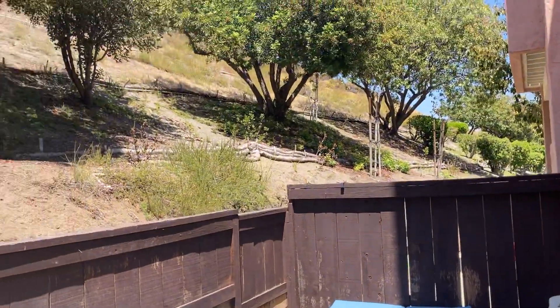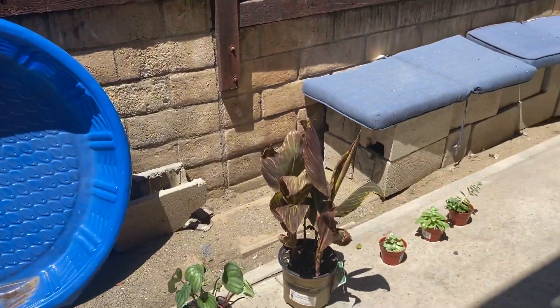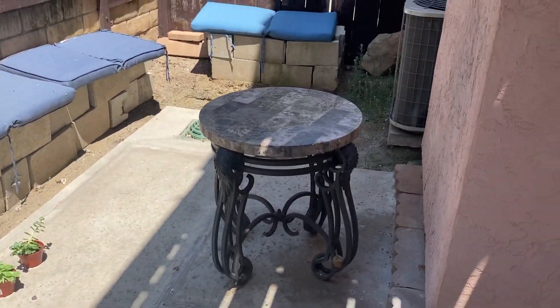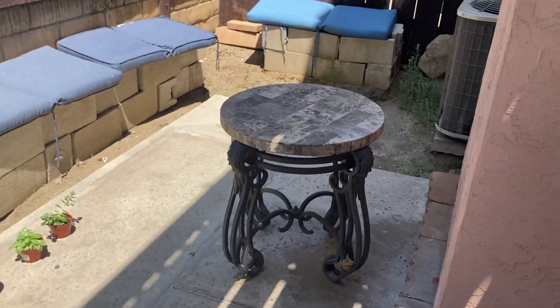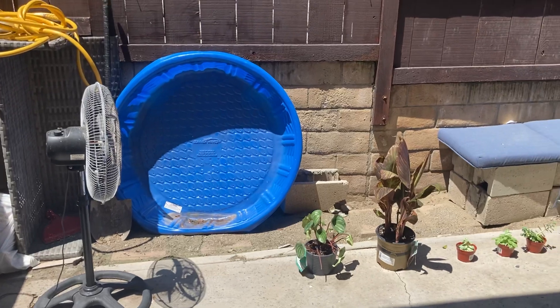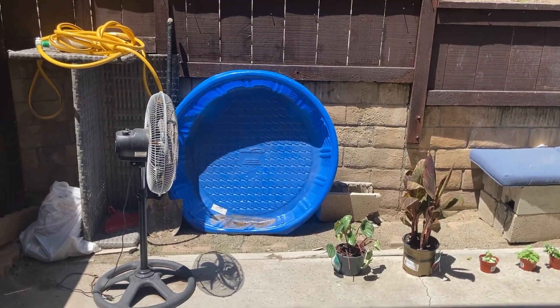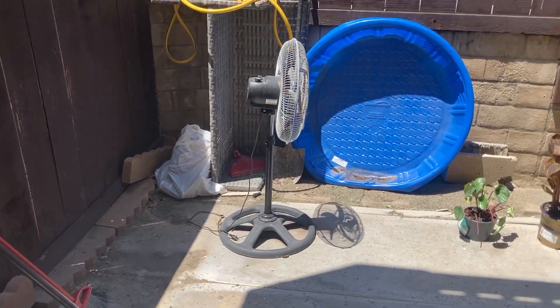It's tiny, but it's really nice out here. I'm going to fix this up, and we'll see what happens. I'm going to have some little picnics out here, and you guys can see the progress.